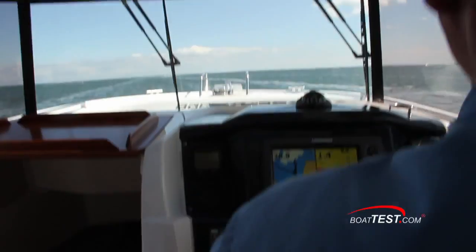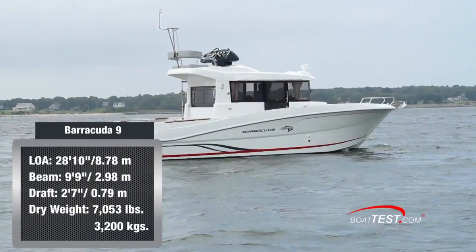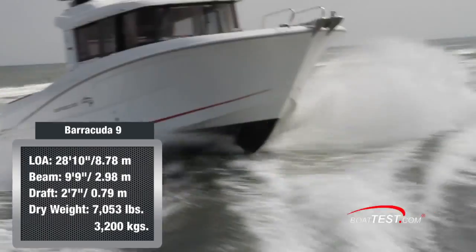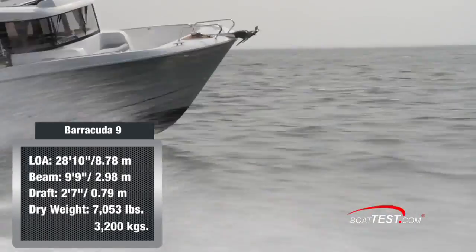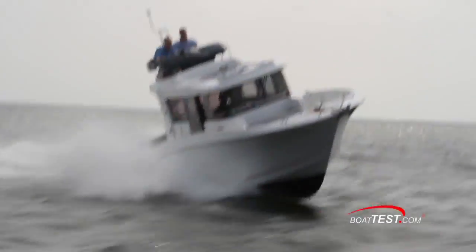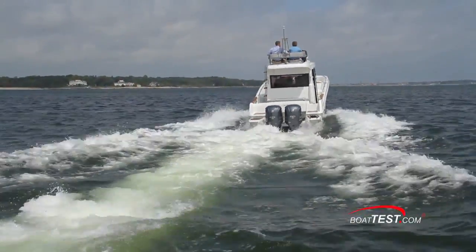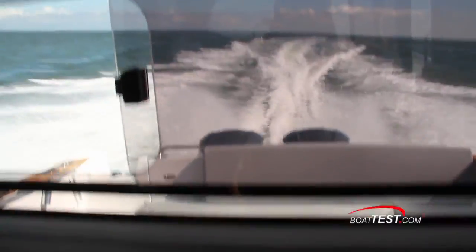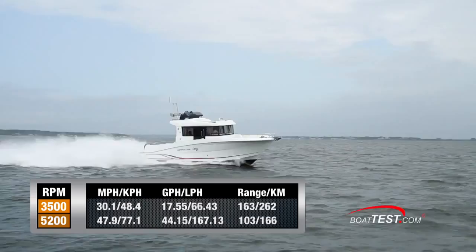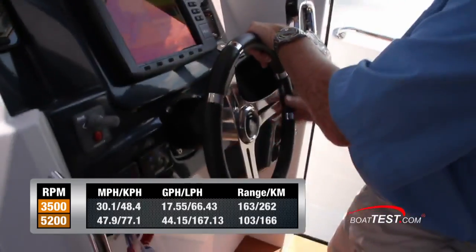Now let's get underway and see how this Barracuda 9 performs. Our test boat had a length overall of 28 feet 10 inches, a beam of 9 feet 9 inches, and a draft of 2 feet 7 inches. With an empty weight of 7,053 pounds, three-quarters fuel, and 5 people on board, we had a test weight of 9,691 pounds. With a pair of 225-horsepower Yamaha four-strokes turning 19-by-15¼ three-bladed propellers, we reached a top speed at 5,200 RPM of 47.9 miles per hour, with a fuel burn of 44.15 gallons per hour for a range of 103 miles.